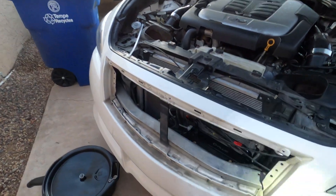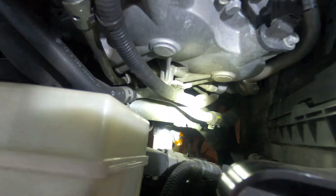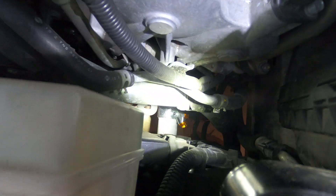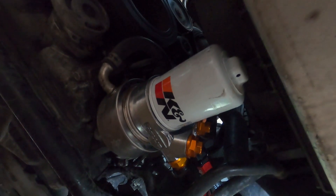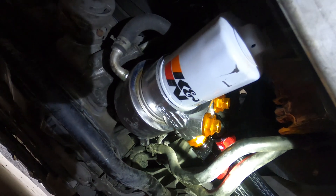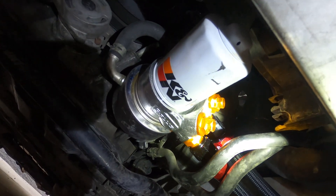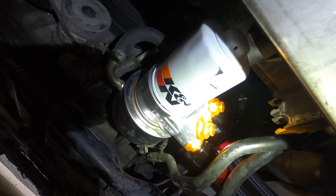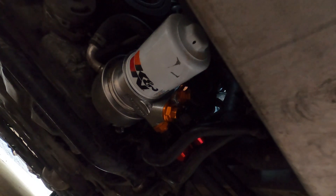Here's the finished product — no leaks at the fittings, no leaks at the housing, and no leaks at the filter, which is really good. Coming over the engine bay and then down to the bottom, you can see the stock filter fits and everything looks really good. We're going to let it idle for a little bit to make sure nothing leaks over time, let it warm up, and then take it for a test drive to see if the oil cooler really does bring the temperature down.